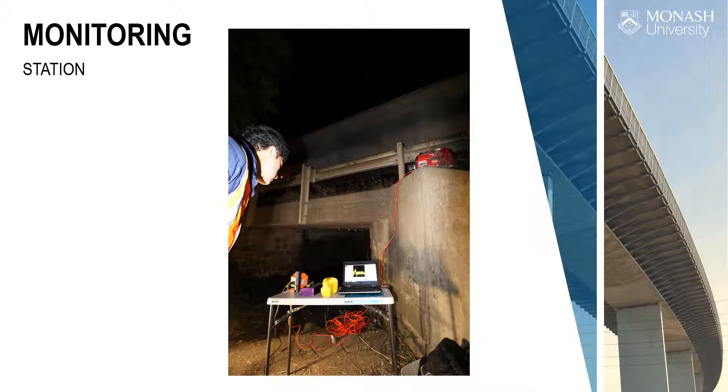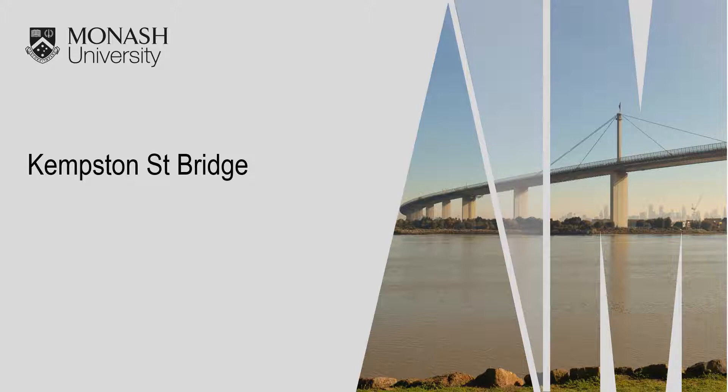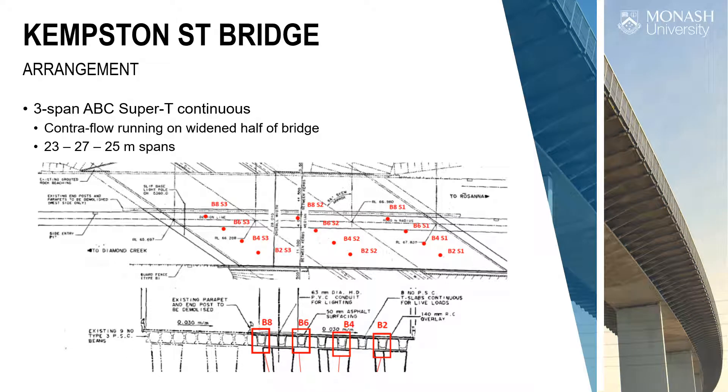Now we're into the urban bridges. This is Kempton Street Bridge — a three-span pre-stressed concrete bridge, continuous over two spans, with high skew. Spans are 23, 27, and 25 metres. They wanted four mid-span measurements on each of the three spans — 12 points measured simultaneously at 10 Hz deflection.